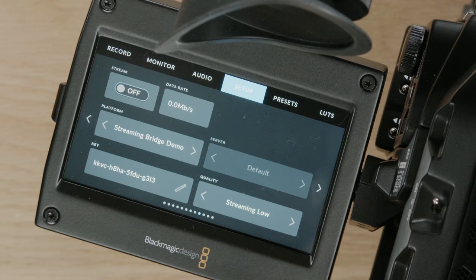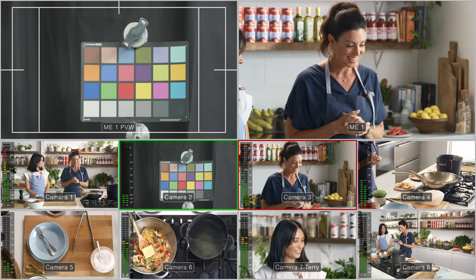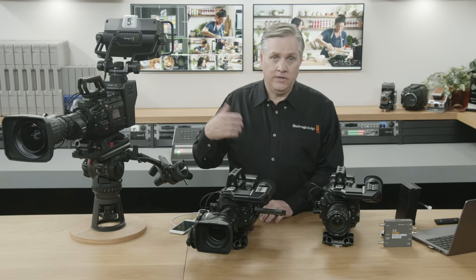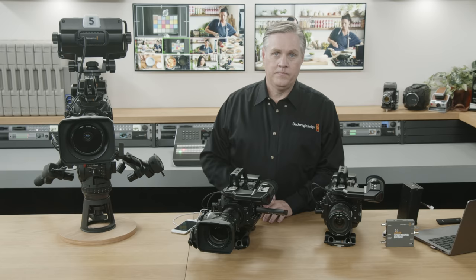Let's start the streaming — all I need to do is turn streaming on. Now the streaming is up and running, sending live video through the phone. The streaming bridge receives that stream and converts it back to video. You can see the video appears on the multi-view behind us — that's because the streaming bridge is now connected to the switcher. That's a completely remote camera running on battery with mobile data.